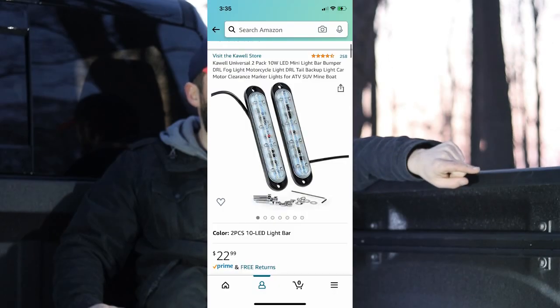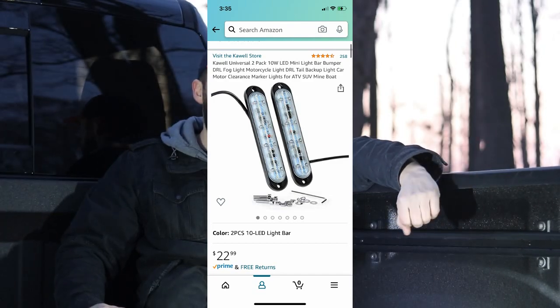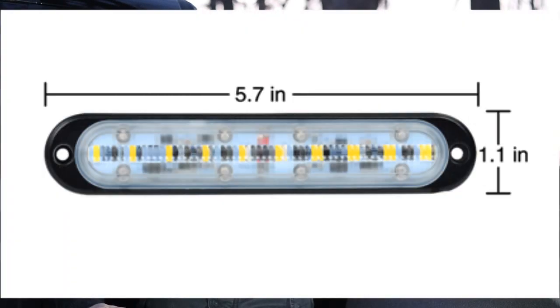These lights were cheap — 22 bucks. I just bolted them to the plastic plugs that already come in your bed, if you don't have the lights, and repurposed those to mount the lights. The lights are a perfect length — I think 5.7 inches. Apparently that's just the number for this truck: 5.7 Hemi, 5.7 bed, 5.7-inch lights.